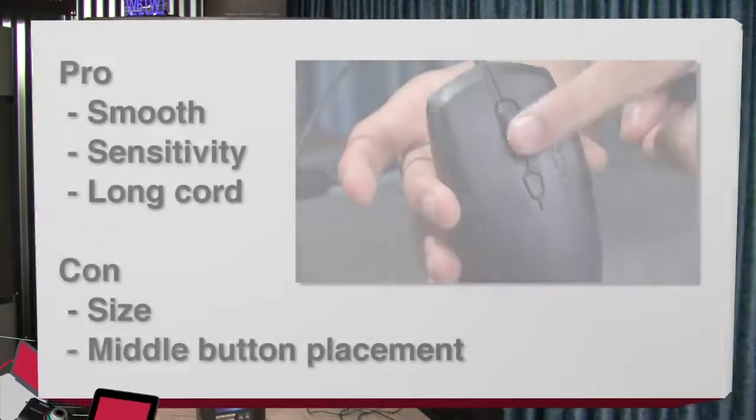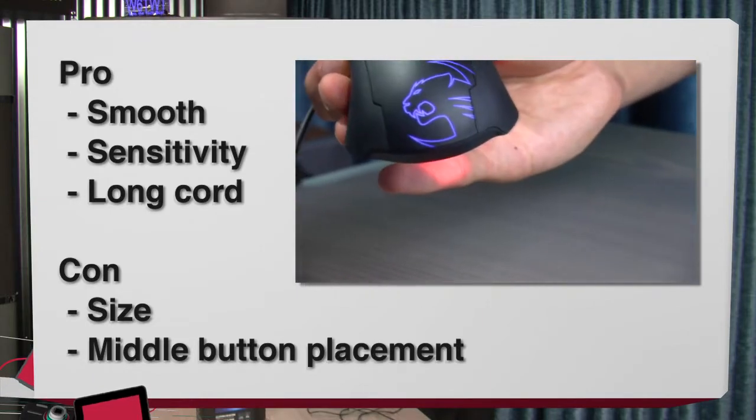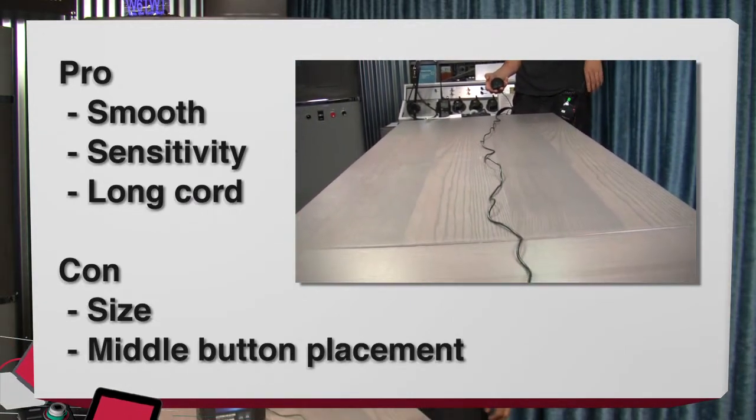Now let's talk about the pros. First off, it's really smooth like I said. Second of all, the sensitivity is really great. And third of all, the cord — as you can see right here — is pretty long. It's longer than this table right here.